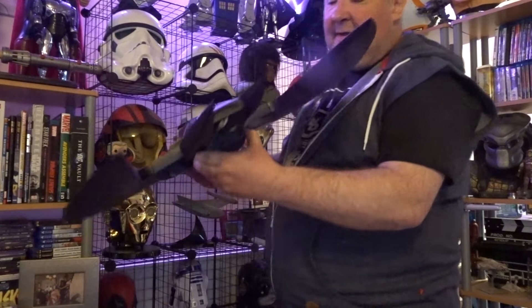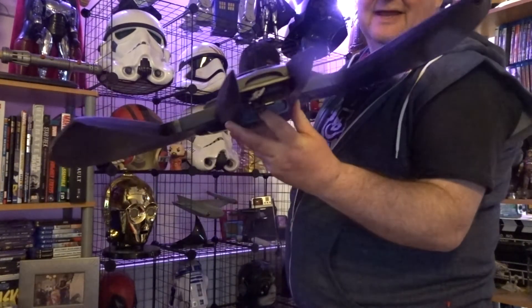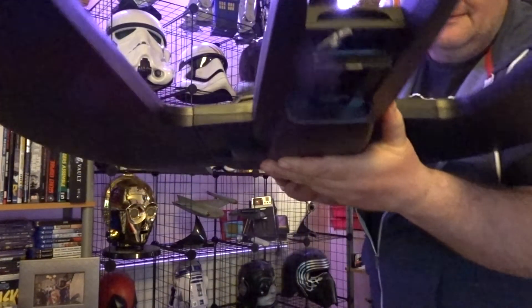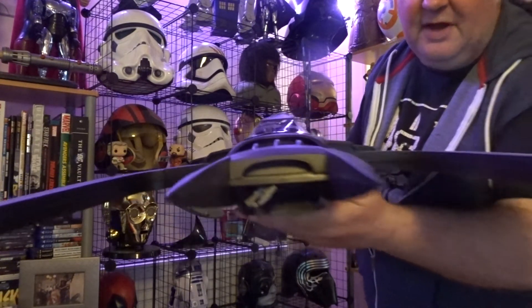It has a grab hook here — you've got to undo that to get it out, which is a bit annoying. Can you see the hook? That's the grab hook there. But it all lights up.